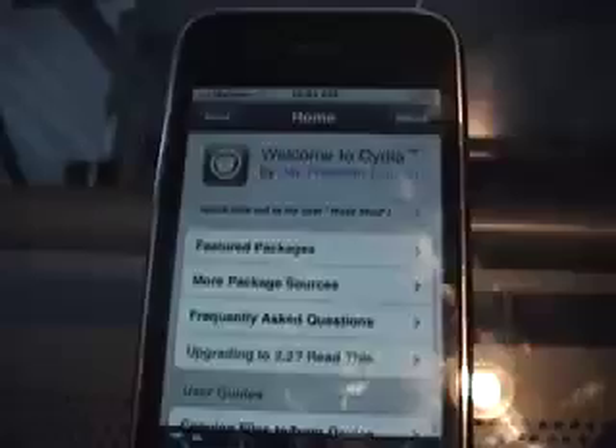What's up guys, I got this great video for you — it enables you to copy and paste on iPhone or iPod Touch. It's called hClipboard. First, you're gonna go into Cydia, which I already am in.